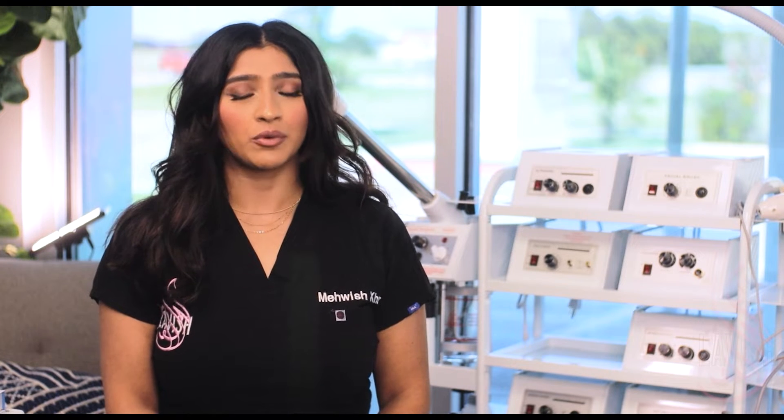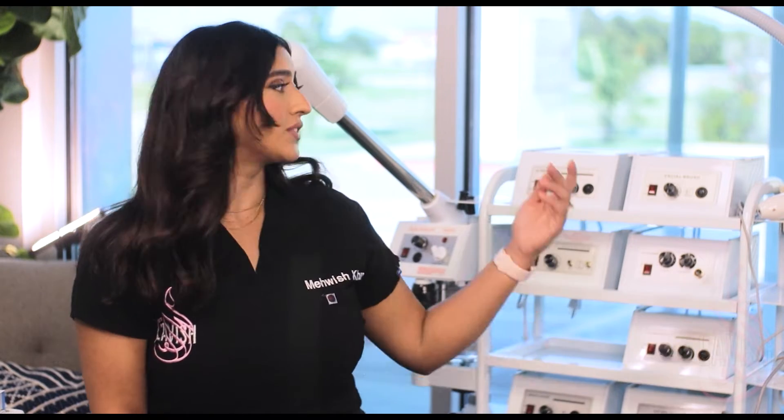Hi, I'm Mavish Khan, licensed esthetician and owner of Lavish Mavish. This video was brought to you by Emark Beauty. In this video series, I will be going over setup, use, and maintenance of different modalities which can be purchased at emarkbeauty.com.